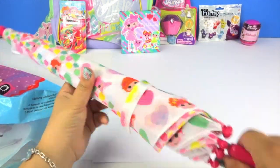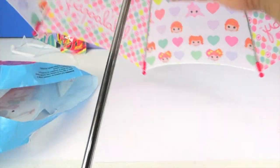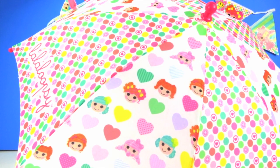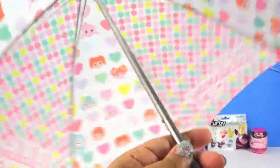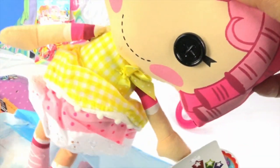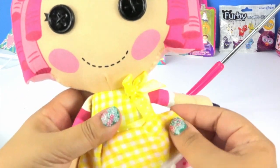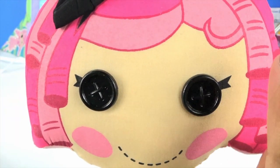We get an umbrella — it's so sweet. And the love hearts are really cute. I love the logo on it, I think it looks fantastic. And of course I'm going to spin it! And the last toy inside is Crumb's Sugar Cookie. I love her apron. She's very popular and I think she's probably one of my favorite La La Loopsies.